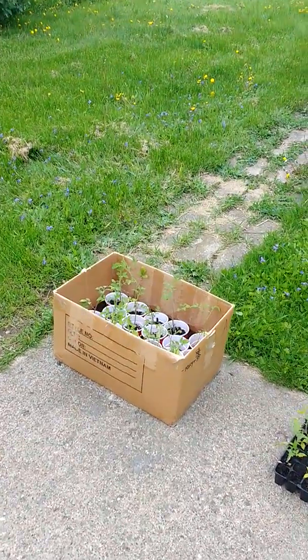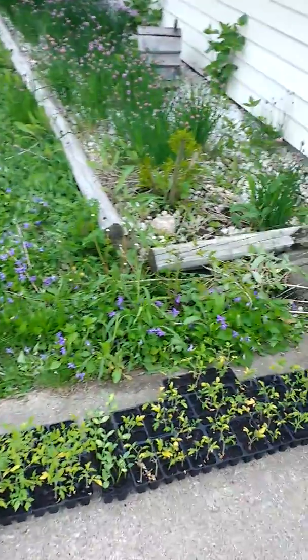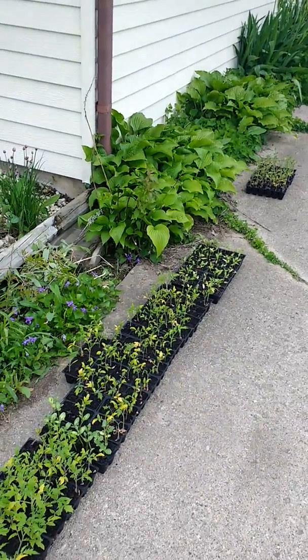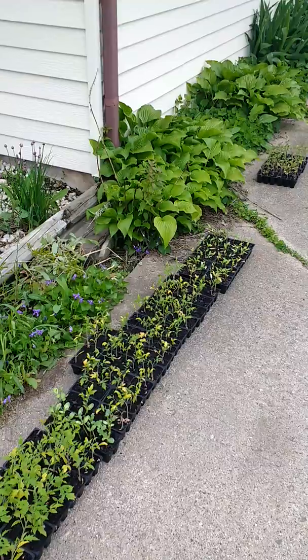Alright guys, get excited. Get your food growing — right now's the time. Pick them up from the store if you didn't start them yourself. Alright, like it, subscribe, and we'll see you on the next one.